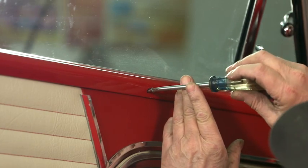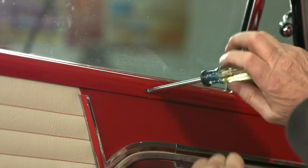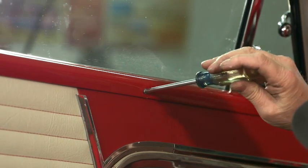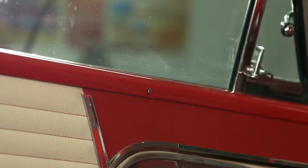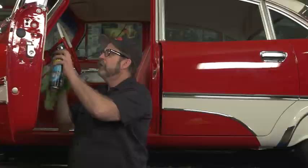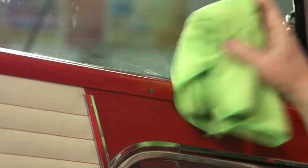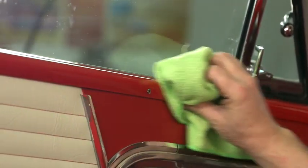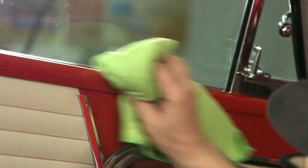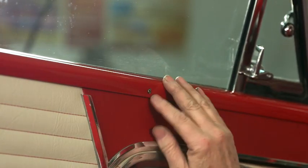As our trim screws tighten up, they actually won't bind against the paint surface and we're able to torque them without chipping the paint. To clean that up, we can just use some glass cleaner and a good rag. We've installed our trim screws without chipping the paint.